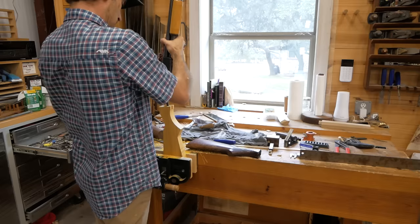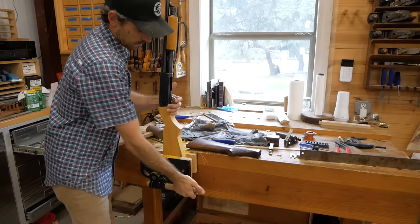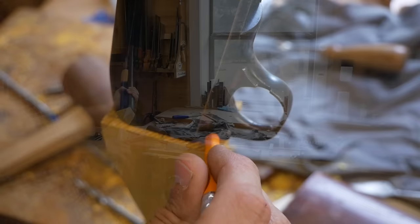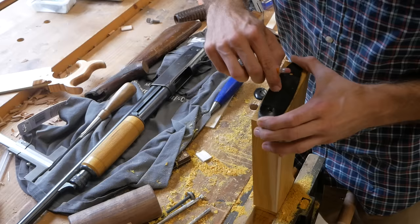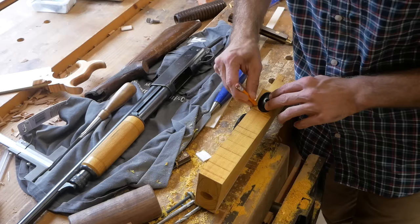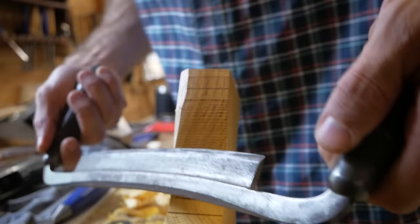Now that I can fit the receiver onto the stock, I make sure everything lines up and is seated correctly. With that confirmed, I trace the profile of the receiver around the stock with a pencil — that gives me the reference to shape to. There's also the recoil pad at the back that I trace, and at the bottom of the pistol grip I trace a little trim piece as a reference point. Now that I have those three reference points, it's easy to shape because I just work to those lines.